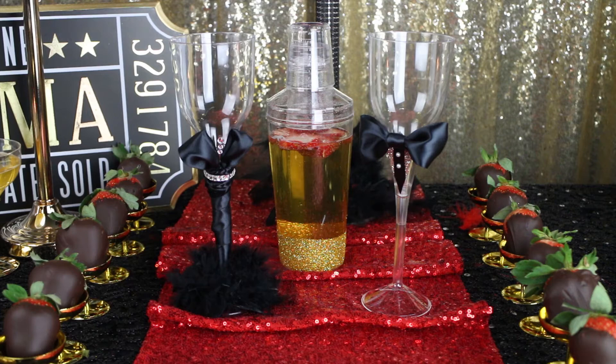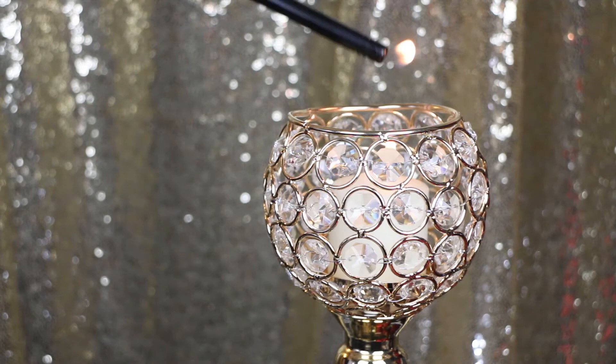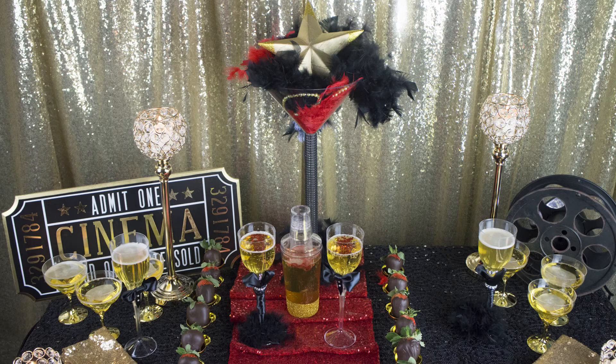You've got your chocolate covered strawberries, your red sequin runner, our two-and-three-quarters gold beaded candle holder centerpieces that are gorgeous and add really nice height. We also have on our table our 16-inch gold beaded ball candle holders. They all match together and go really well with the sequin napkins — all of it for our beautiful Oscar party that will make your friends, family, and guests' jaws drop.